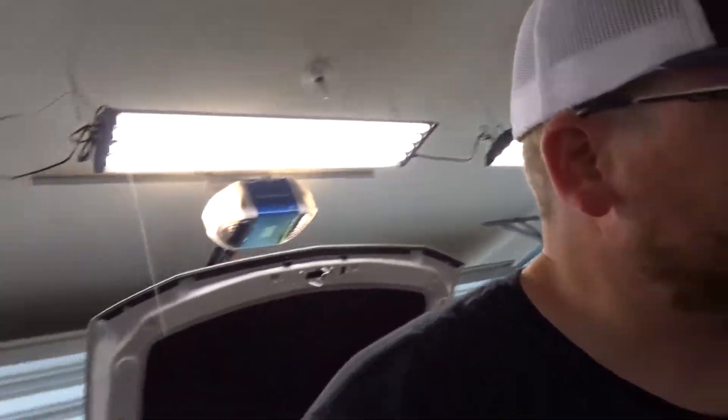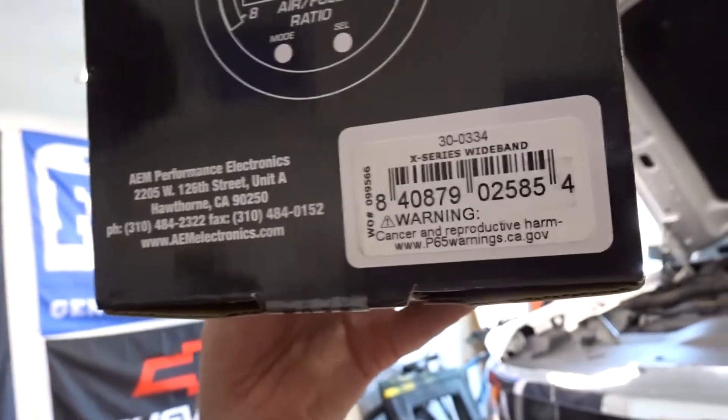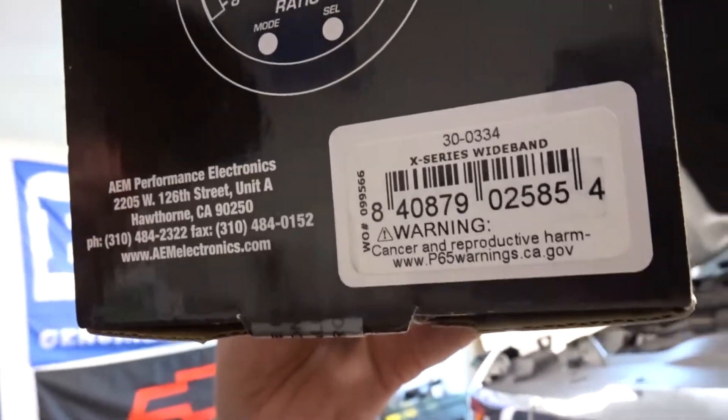There it is — that's how you install a wideband. Of course we did it on a Silverado; you may be doing it on something else. The wideband we used is an AEM 30-0334, and the reason we used that one is because it has the OBD2 pass-through, so we can use it with our HP Tuners. Anyway, thanks for watching, have a great day.